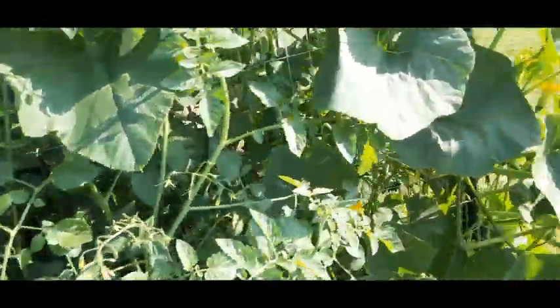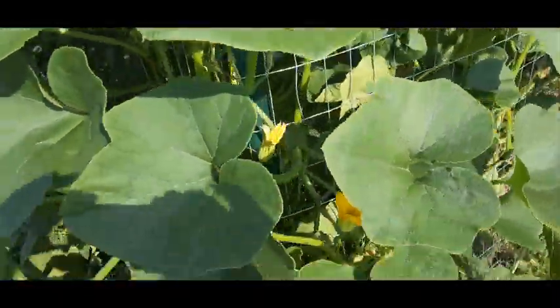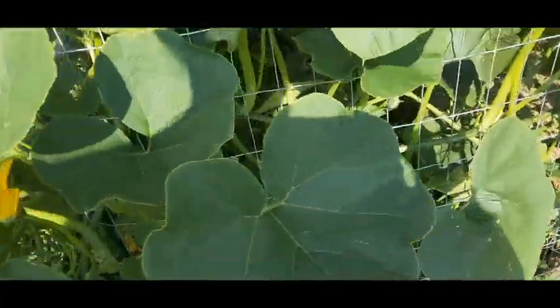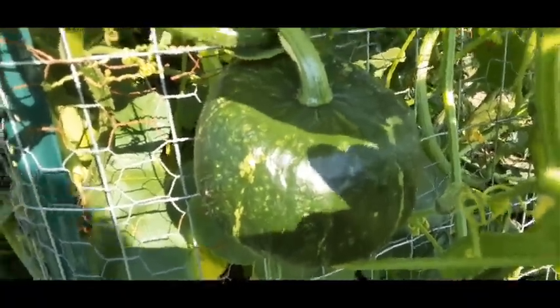And then of course the cherry tomato and the squash on the end yet again, with squash wrapping around the fence. I have another one of these — either sweet dumpling or acorn — it looks a little bit more like acorn, but it may be sweet dumpling right there. Okay, well I'll stop here.